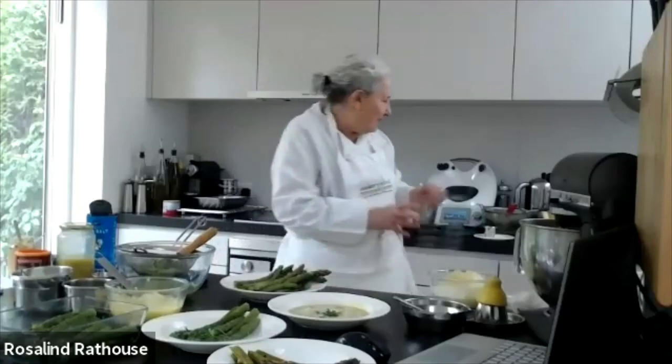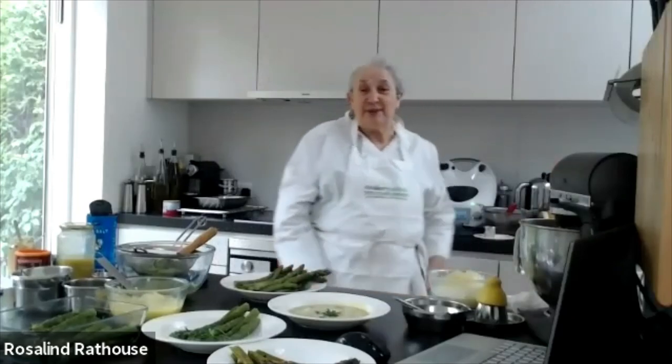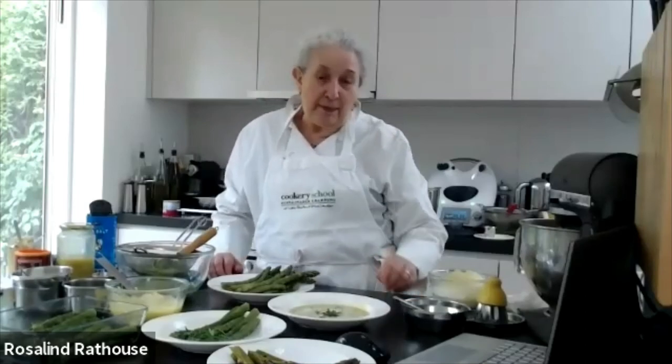Another dish of asparagus — you can see I'm going to be eating a lot of asparagus. If you want to know anything, please just email us at info at cookeryschool. Please, if you can get some asparagus this week or next while they're in season, do try them. Thank you all for watching and look forward to seeing you again.